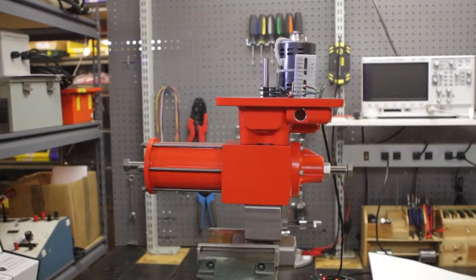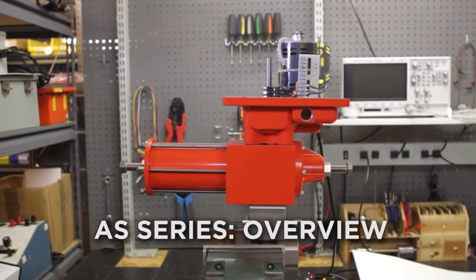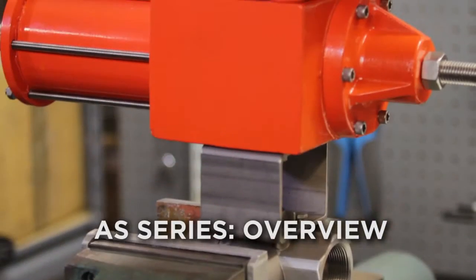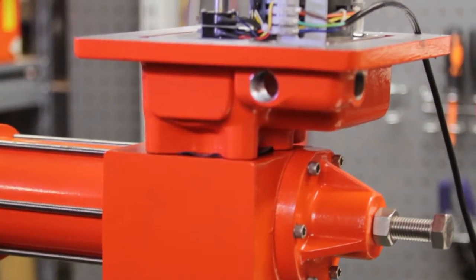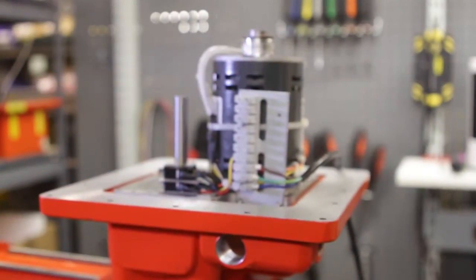Today we are going to discuss our AS-Series electric spring return actuators. Our objectives in this episode are to learn the value of the recommended mode of operation and the major components of the actuator.